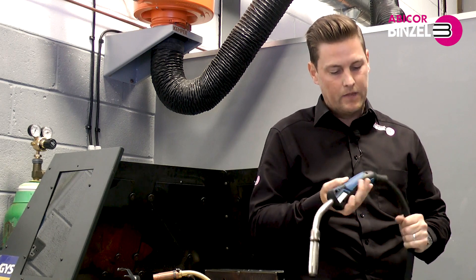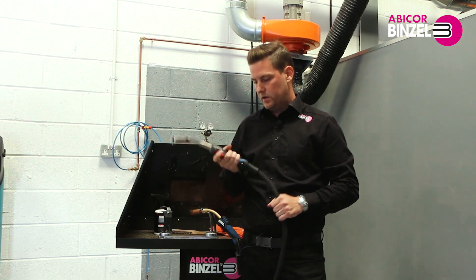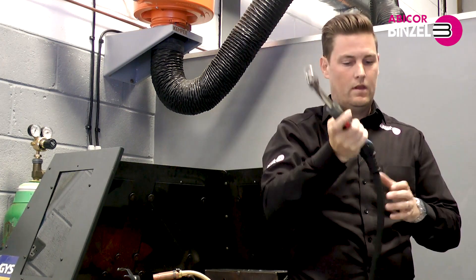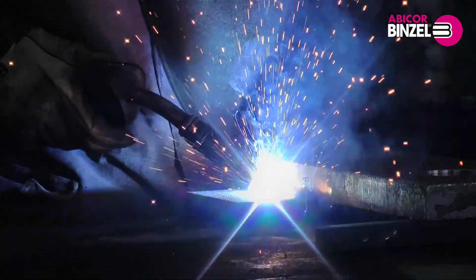Making the torch lighter not only reduces welder fatigue, especially in the overhead position, but also improves the quality of the welder's weld.